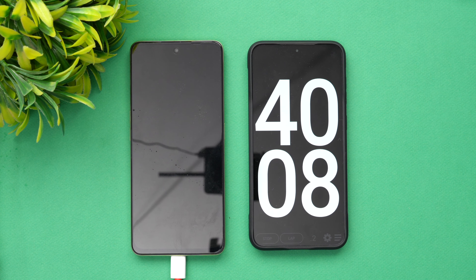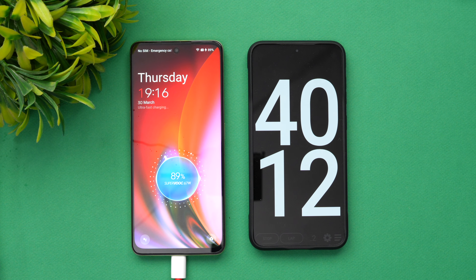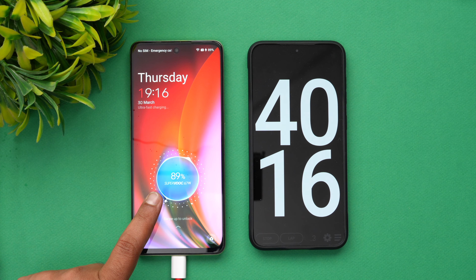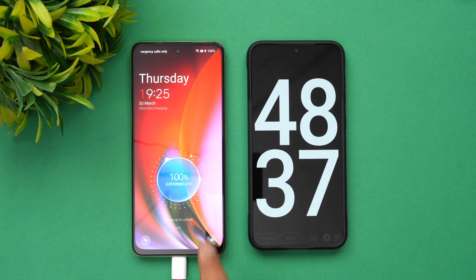We've now completed 40 minutes of charging. Let's see the battery on the OnePlus Nord C3 Light — almost 90%, in fact 89% is completed in 40 minutes of charging.